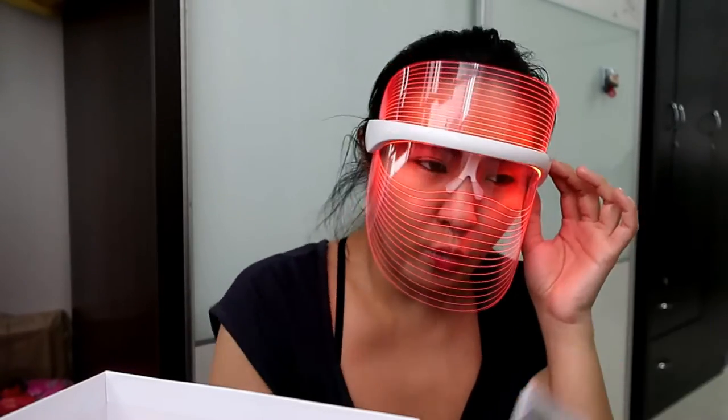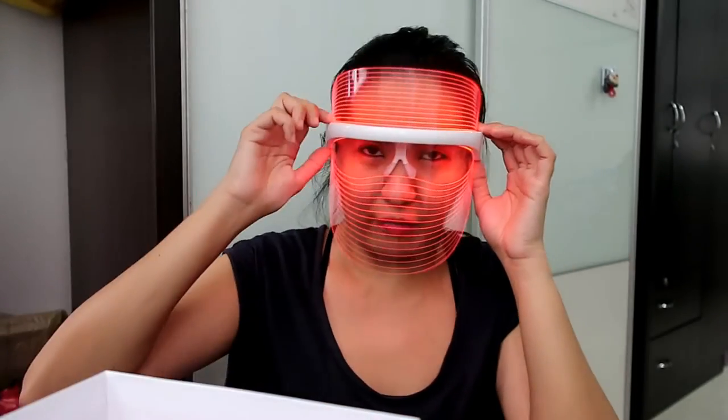You cannot mix the colors. For example, you cannot do 5 minutes of red, 5 minutes of blue, and 5 minutes of orange in one session. It should be one color per treatment. You also don't need to time yourself because it has a built-in timer. I set it for 20 minutes — you put it on, press start, and it will automatically shut off.